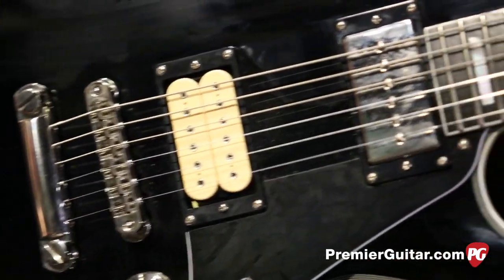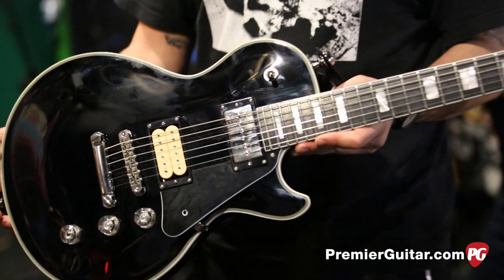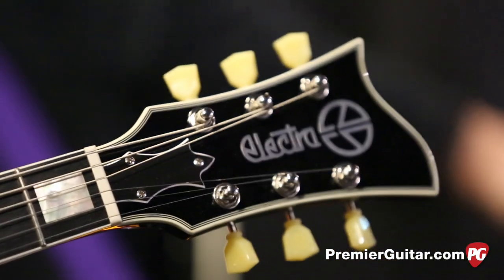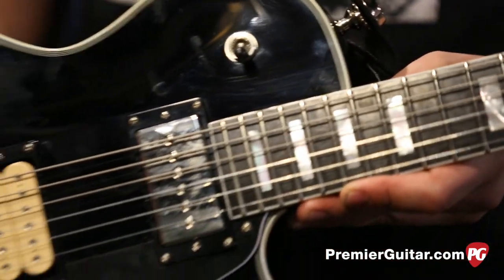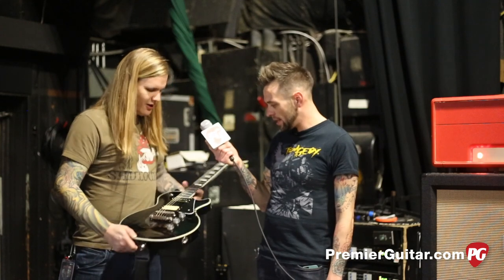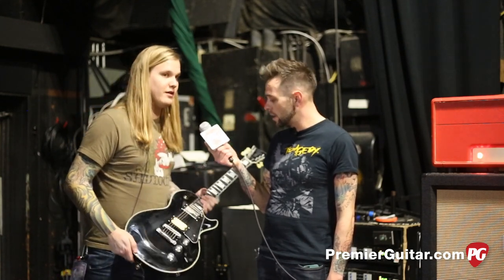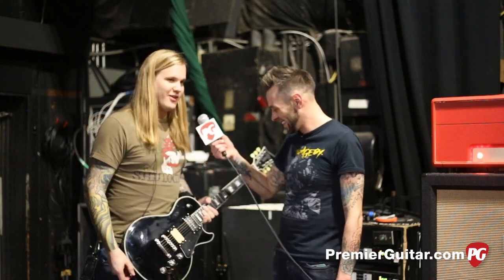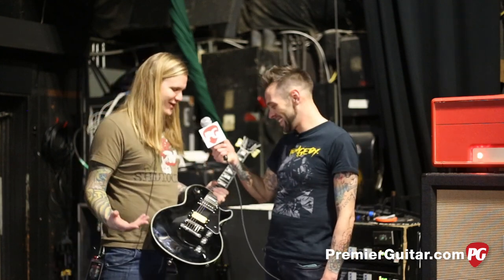They just started making these Electra guitars again in 2013, and Gene at the company reached out to me and was like, hey, you want to start playing these? It doesn't happen all that often, but it happens every so often where guitar people reach out to you. He sent me this Omega Prime. I did rip the pickups out of it - sorry. Any guitar company should know that no matter what guitar you give me, I'm going to rip everything out and put whatever I want.